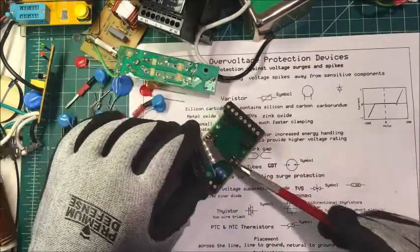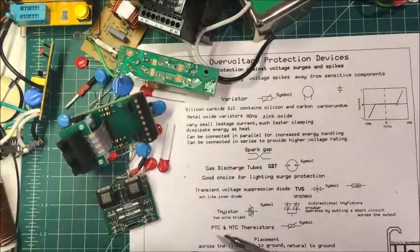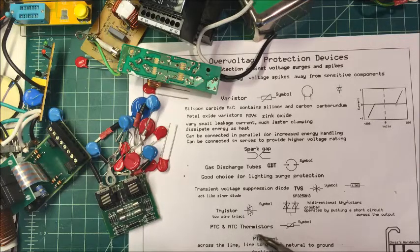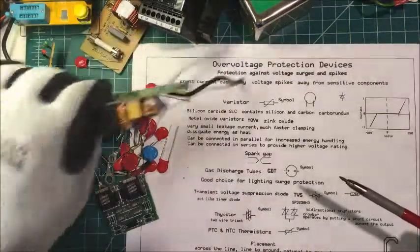These are inductors here, and then these PTCs and NTCs — they look the same but they're different. They're thermistors and are more controlled with the current going through them — we'll talk about those later. These are placed across the line, line to ground, neutral to ground, and they're used for semiconductor switching protection and contact arcing protection.